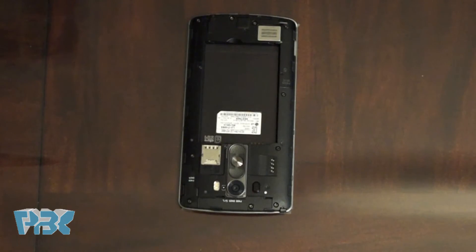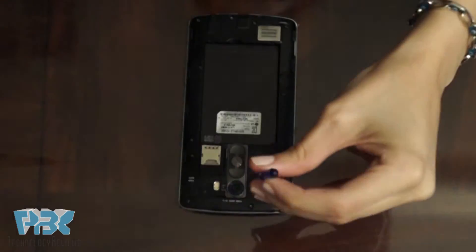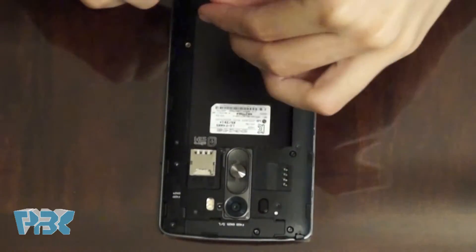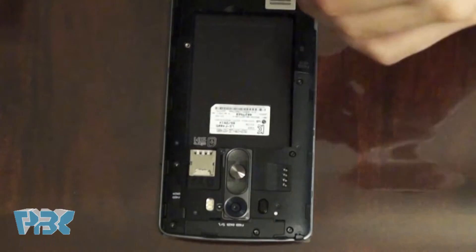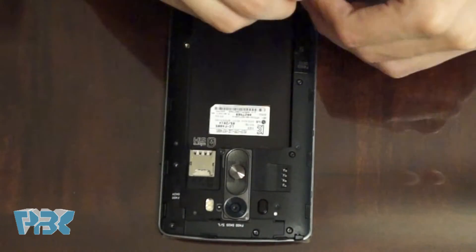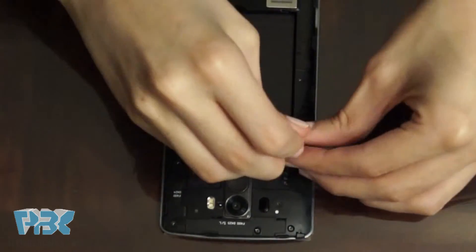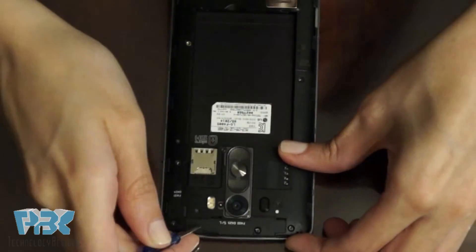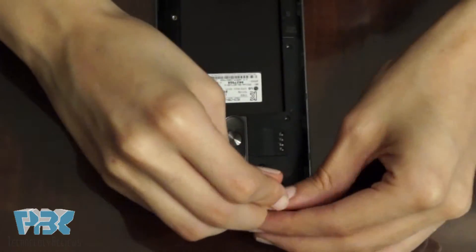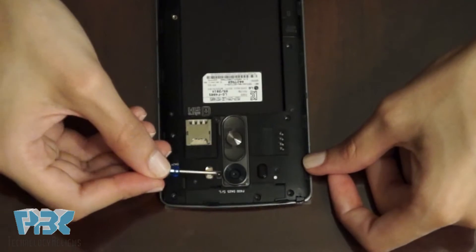Then there are 13 Phillips screws that need to be removed. There are also two screws by the camera.